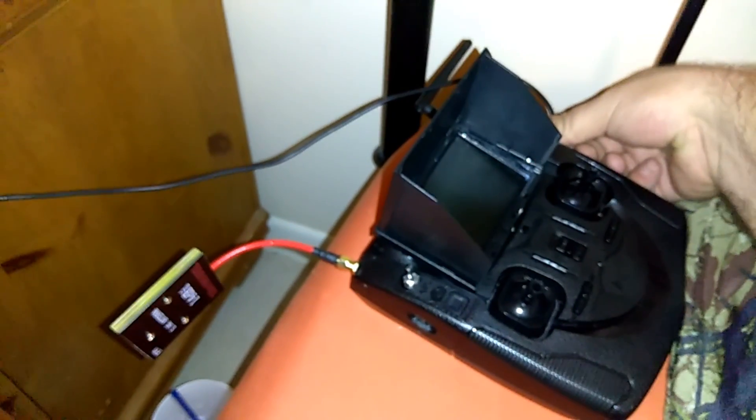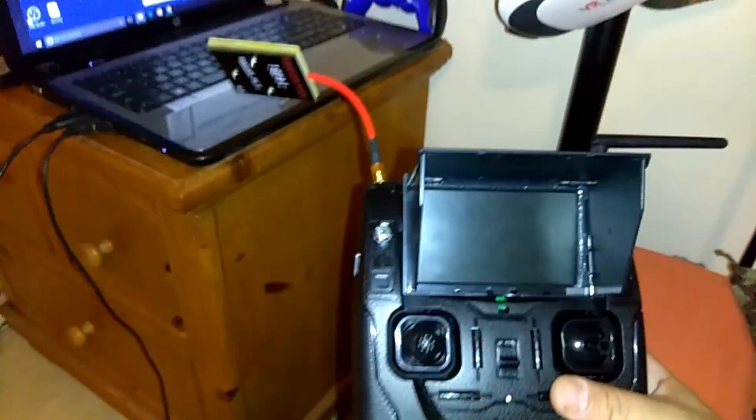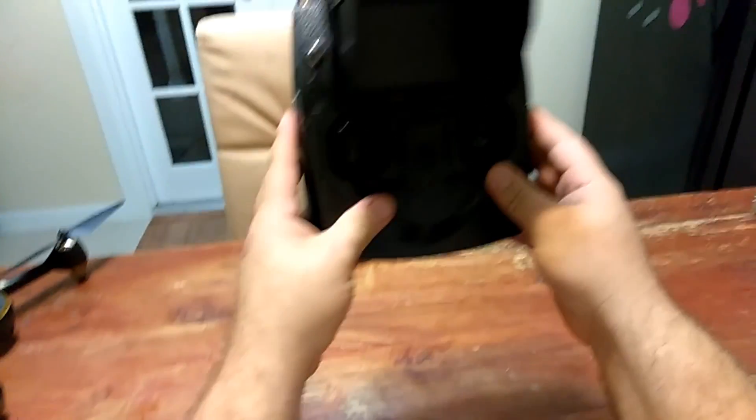I'm going to turn this off and unplug it — we're done, we're upgraded. Now we need to calibrate for Mode 2, so let me go into the other room and show you guys how to calibrate. The controller is now ready to go, except it still has to be calibrated.